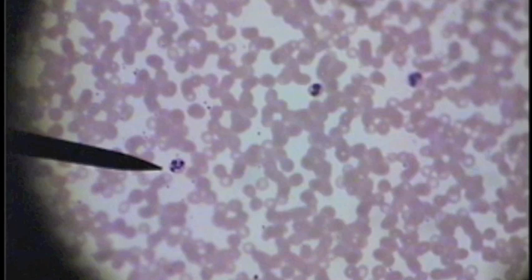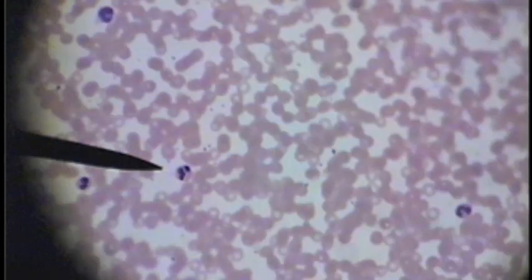You can also see three white blood cells that have been stained purple. The white blood cells' nuclei are the most prominent. The pointer is indicating a neutrophil — you can see three or perhaps four lobes to the nucleus.